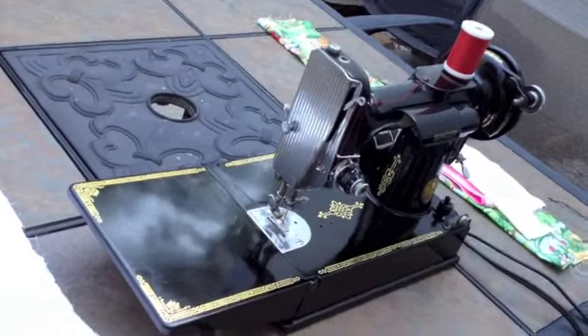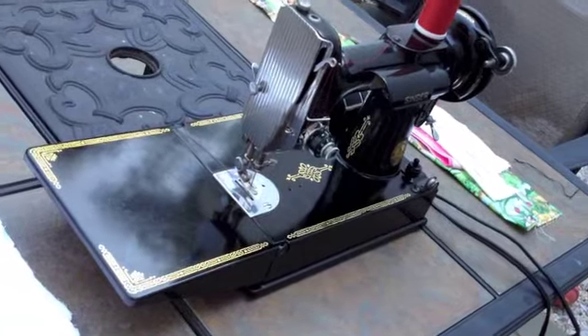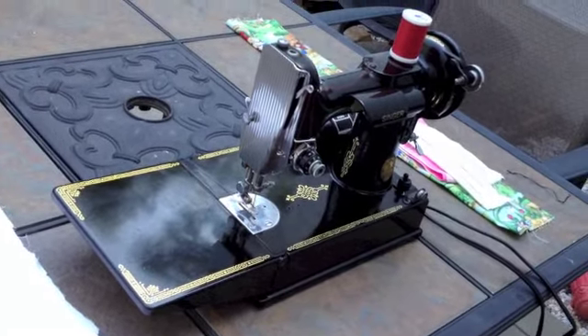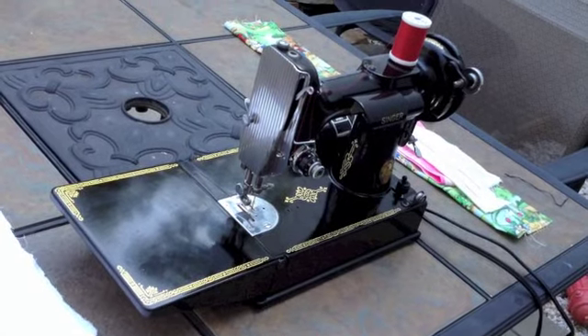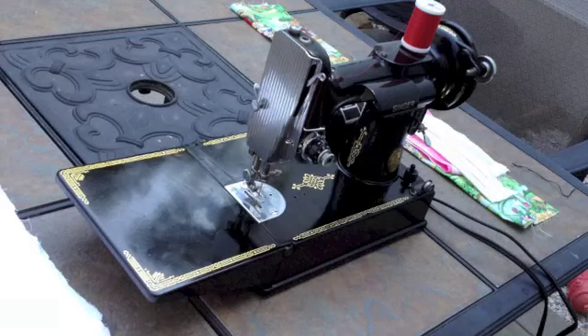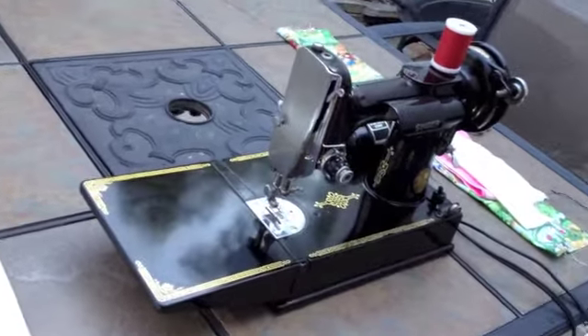Hi everybody, this is Stephen for Mrs. UNC, and we're doing a video right now on the Singer Featherweight that we have for sale. It's the 221, a very well-known machine, one of the most desired or coveted vintage sewing machines, and a remarkable machine to be so small. I call it the Swiss watch of vintage sewing machines.